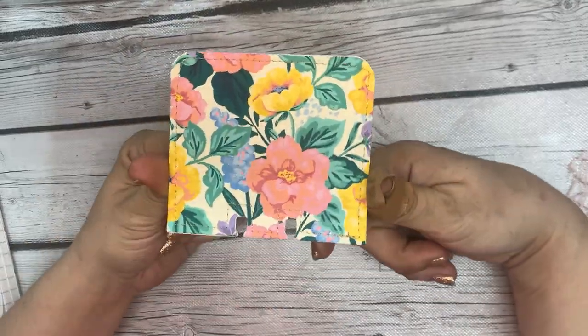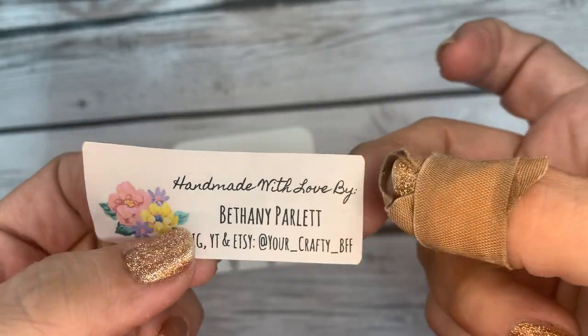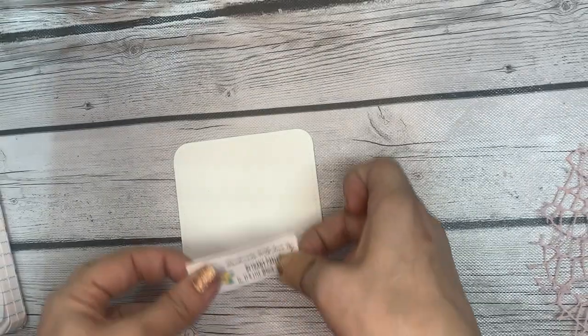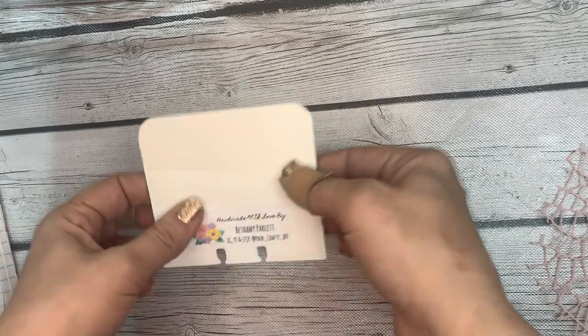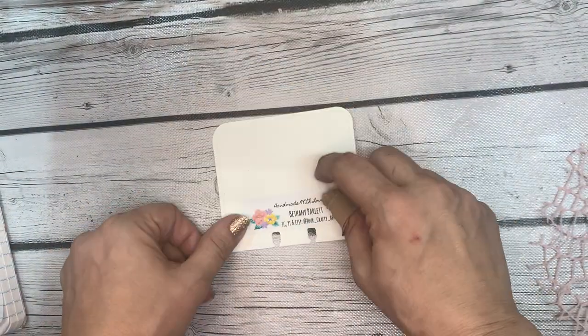Memory dex cards — let's talk about them real quick. Before I do anything else, I'm going to put my maker's mark sticker on here. This one happens to have Round Trip flowers on it, and it says 'Handmade with love by Bethany Parlette.' It has my Instagram, YouTube, and Etsy — all at Your Crafty BFF. I'm putting this down at the bottom, because every memory dex card should have your maker's mark.